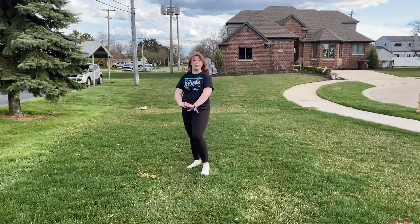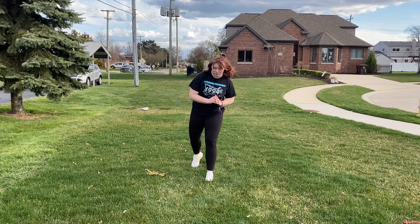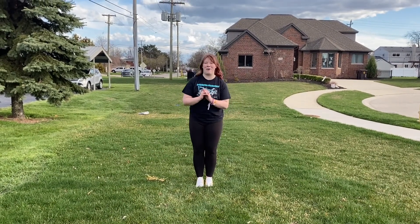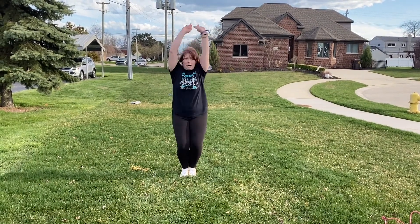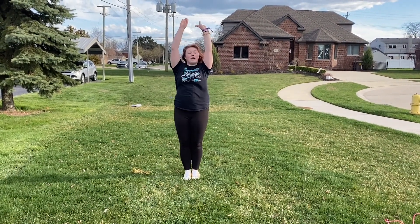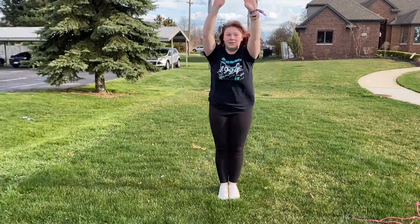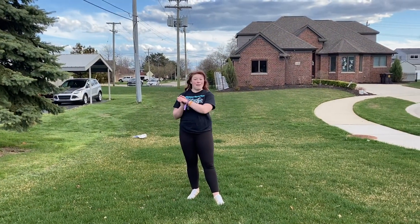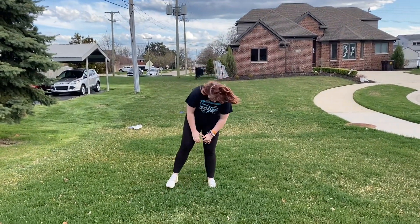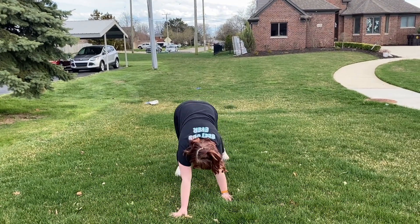Next, we're going to be doing some animal walks. We're going to start with the bunny walk — or jump, I guess. We're going to put our arms right by our ears, bend and push through our toes completely straight, and do that a bunch of times: up, up, up, up. The last thing we're going to try is a bear crawl — we're going to put our legs straight and our arms down and crawl like a bear would.